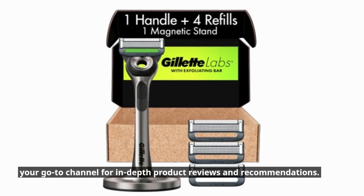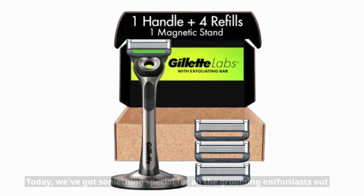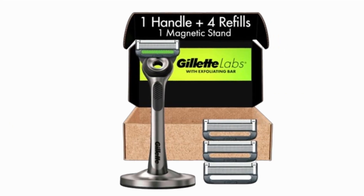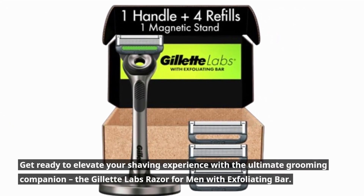Welcome back to Product Critique, your go-to channel for in-depth product reviews and recommendations. Today we've got something special for all the grooming enthusiasts out there. Get ready to elevate your shaving experience with the ultimate grooming companion.